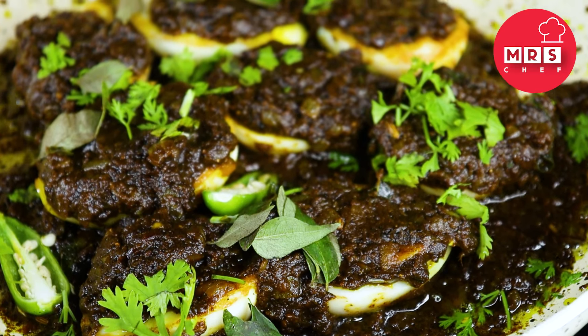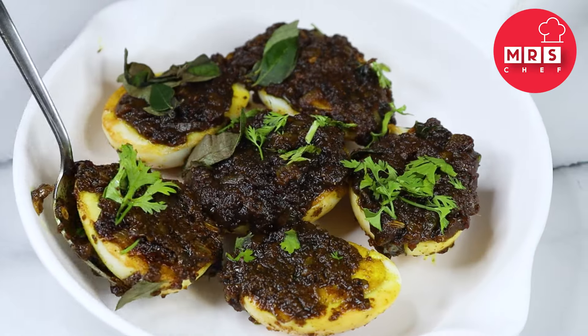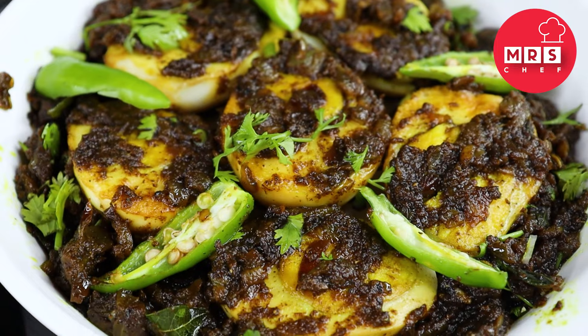The restaurant style is ready for the egg pepper roast. If you want to try it again, give it a go. See you again! Bye!